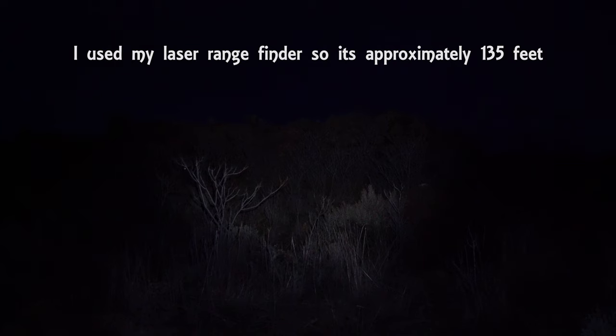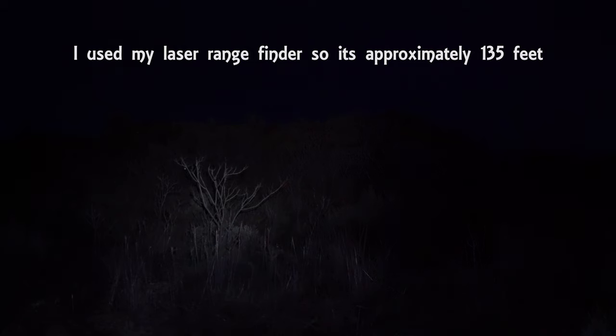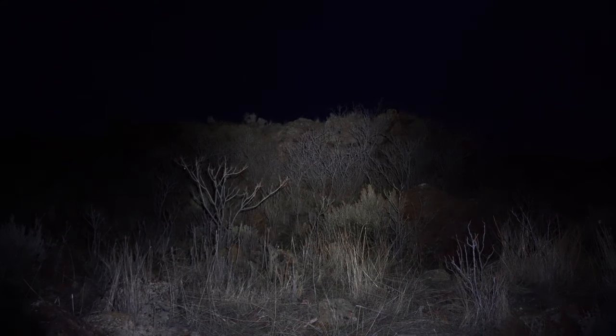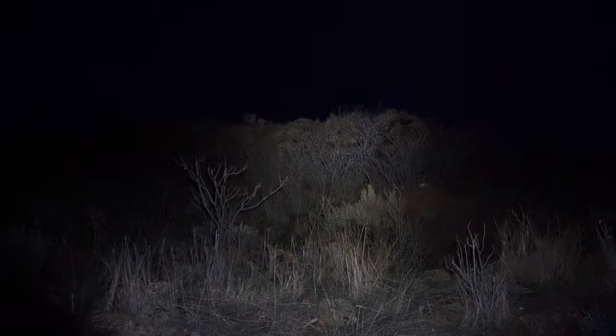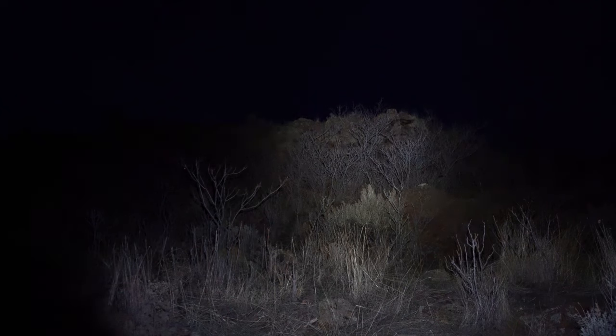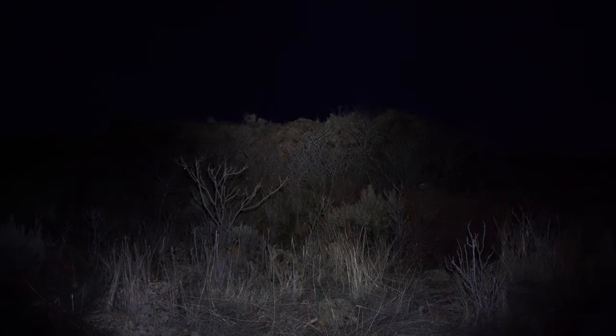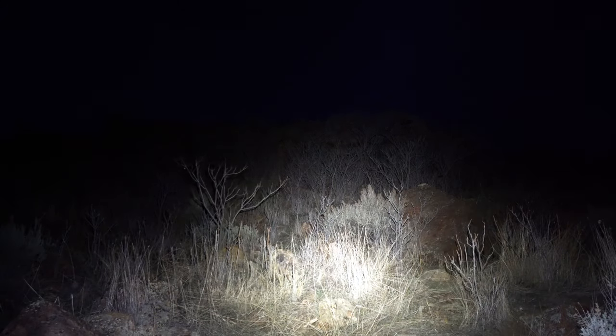All the way up at that ridge — it doesn't look very far, but that's actually 45 yards. You can tell this tiny light lights up the top of that ridge pretty well. I'm on full power here, but still — 45 yards with this tiny light and you can see pretty clearly at the top. Now here's the M2R Warrior. It's not even close — this thing is on full power and obviously it's much brighter. I'm pointing it all the way up to the ridge at 45 yards and it's super bright.